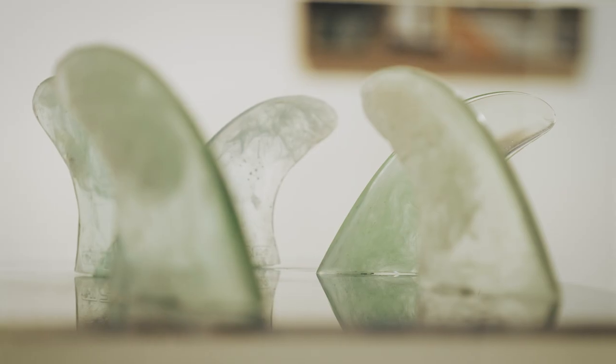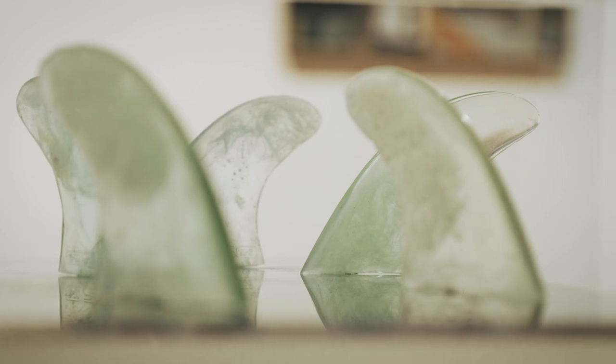My medium of choice was print on acrylic and epoxy resin. Once I established what I really wanted to do, which took quite a long time, I was entering a medium I'd never experienced before. I originally started by messing around with epoxy trying to make surfboard fins, but as I made more and more I realized I could manipulate the medium and replicate the ocean's colors.